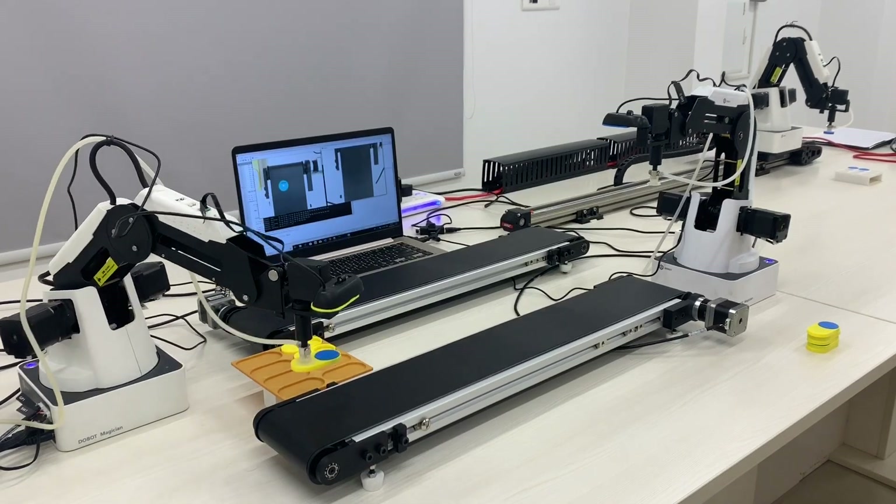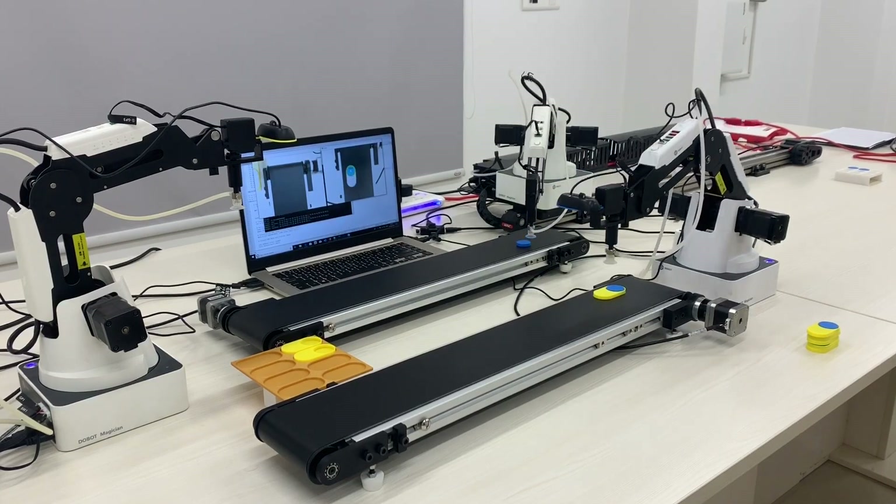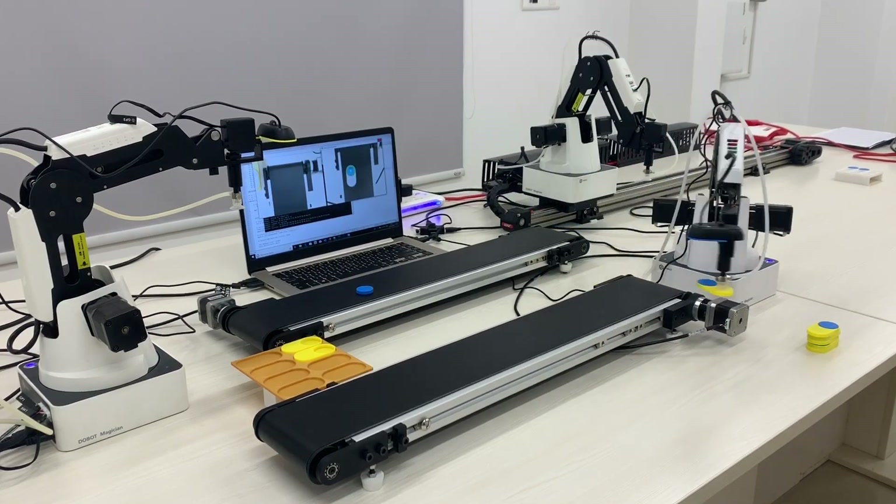As the objects enter the frame of a camera attached to each robot, the computer vision algorithm localizes and maps the object coordinates to the robot, as seen on the computer screen.